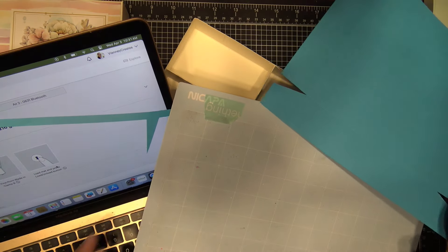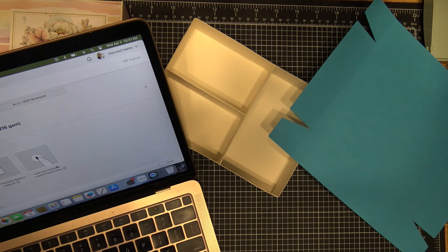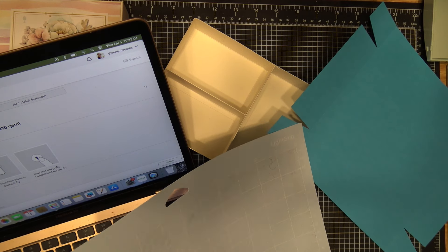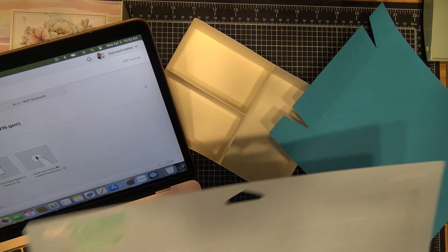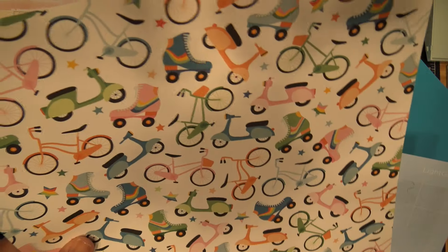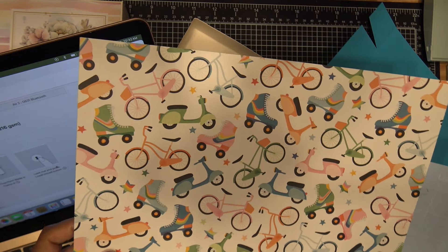I won't lie — it only took about an hour to create the design. Let's see what this first piece looks like.